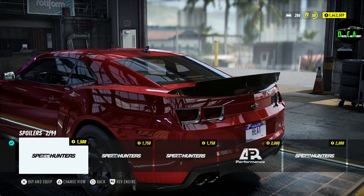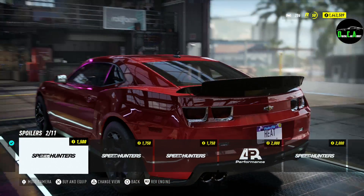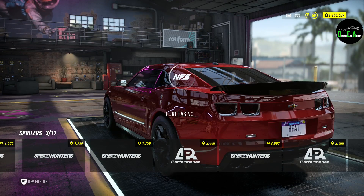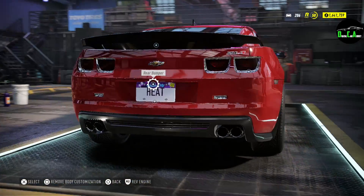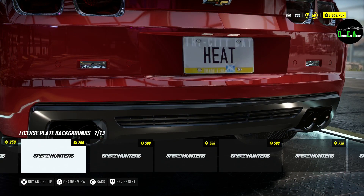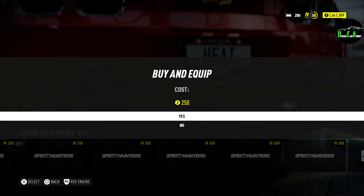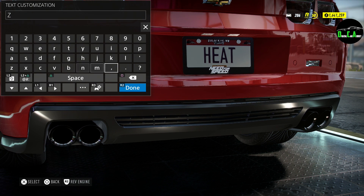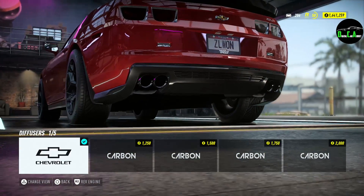Let's see if the spoilers change — oh, it's the same spoilers. I think the carbon fiber one with a wicker bill is kind of cool. I'll do the carbon fiber Z28 wing — that's pretty sick. License plate — we have a second rear bumper option too. For the plate text, let's put ZL1, if you know what I mean.